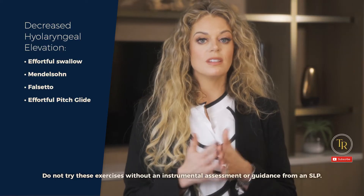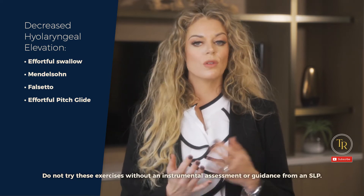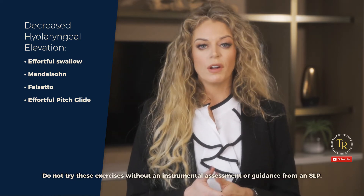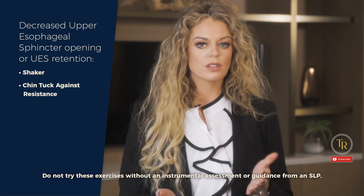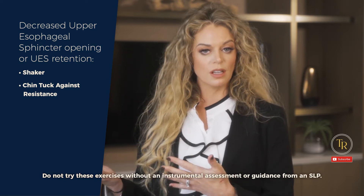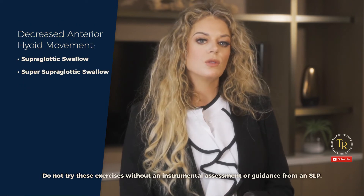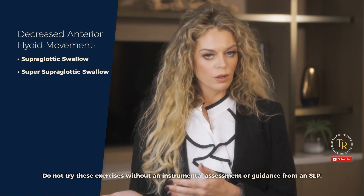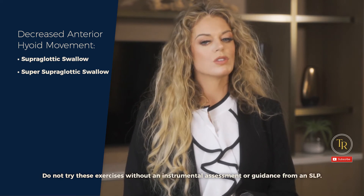If you see decreased hyolaryngeal elevation on FEES or on videofluoroscopy, we can do the effortful swallow, Mendelsohn maneuver, falsetto, and the effortful pitch glide. If you see decreased upper esophageal sphincter opening or UES retention, consider the Shaker or chin tuck against resistance. If you see decreased anterior hyoid movement on FEES or videofluoroscopy, consider the supraglottic or super-supraglottic swallow exercises. These are just a few of the most common impairments and exercises that we have good evidence for.